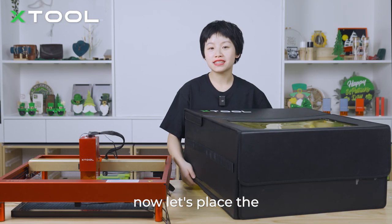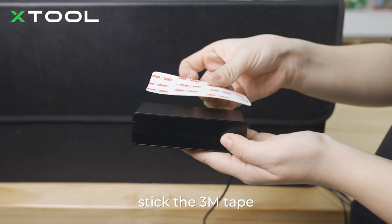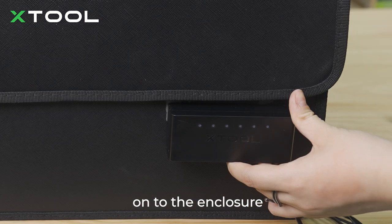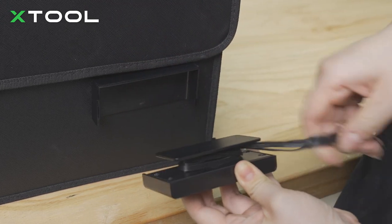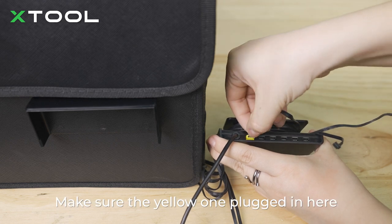Now let's place the enclosure on our D1 Pro. Stick the 3M tape on the back of the sensor hub and stick it onto the enclosure. Use the cable organizer to organize your cables. Now plug in those cables — make sure the yellow plug goes in here.